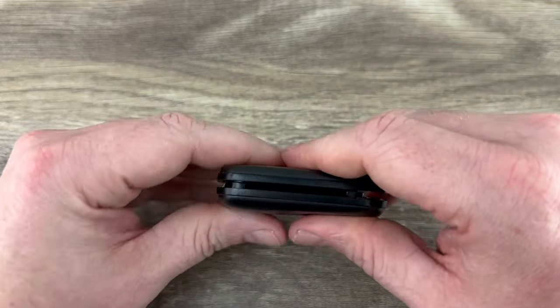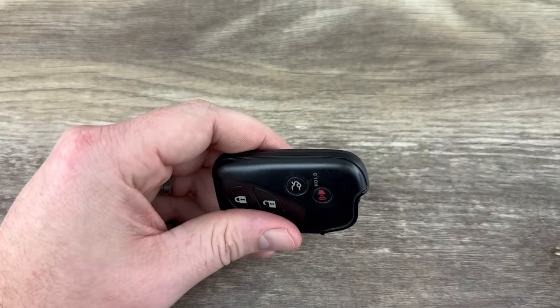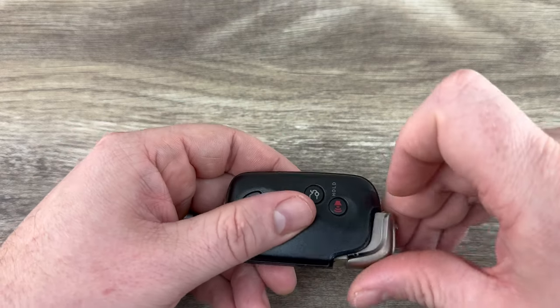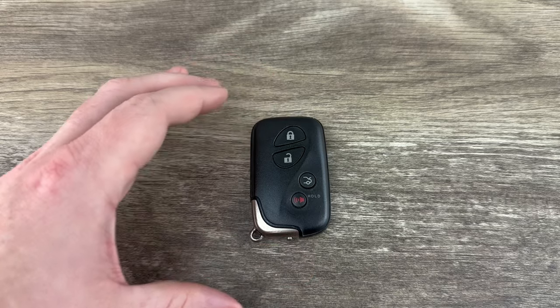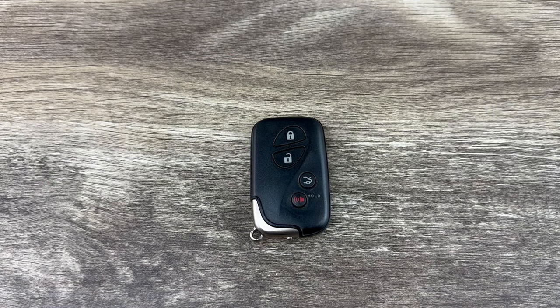Go ahead and put the back cover on, snap that down, slide our emergency key back in, and that's it. If you have any questions please let me know. If you could take a second to like and subscribe, it helps us out and I'd appreciate it. Thank you.